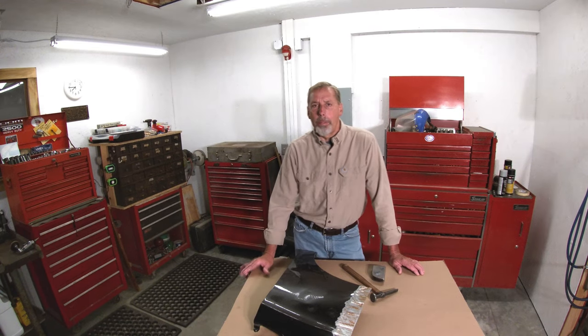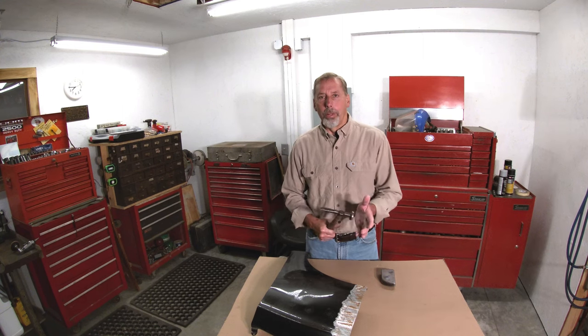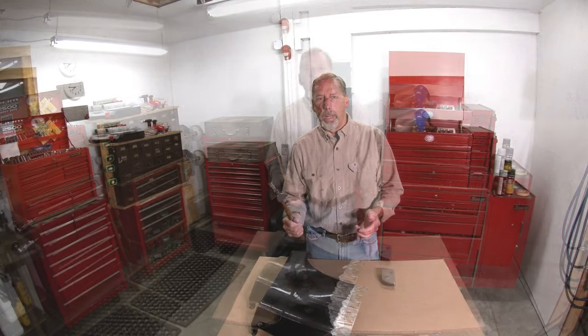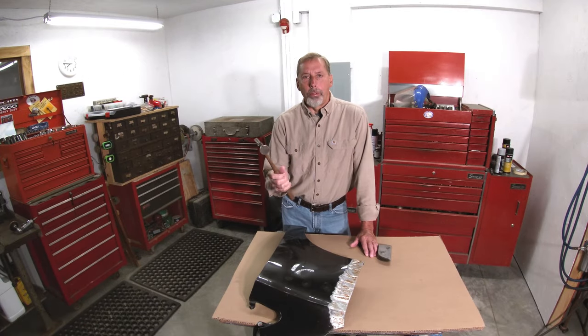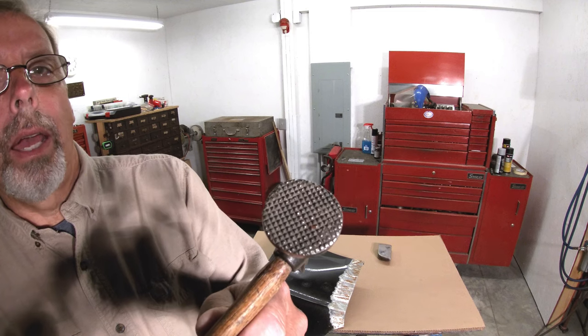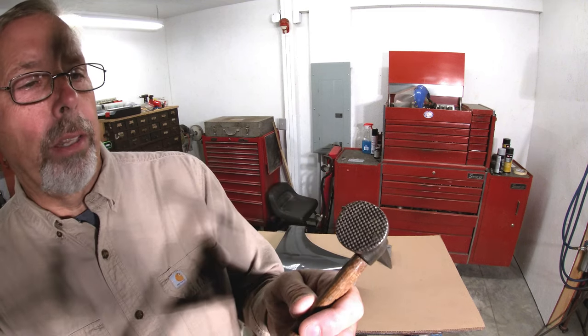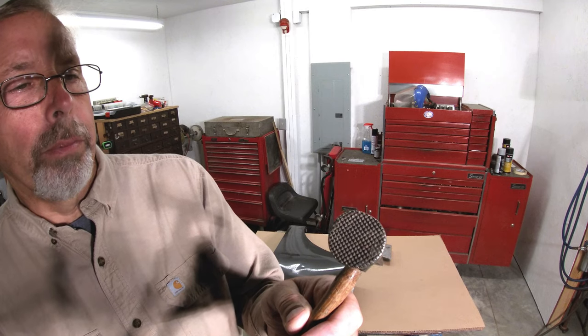I think the title of that video is Hammers and Dollies for Beginners. What I mentioned at the very beginning is that I didn't talk about a shrinking hammer, because it really shouldn't be used anymore for heat shrinking. So I'm also going to show you some of the problems associated with this shrinking hammer. Here's a close-up of this hammer — it kind of looks like a little waffle iron.